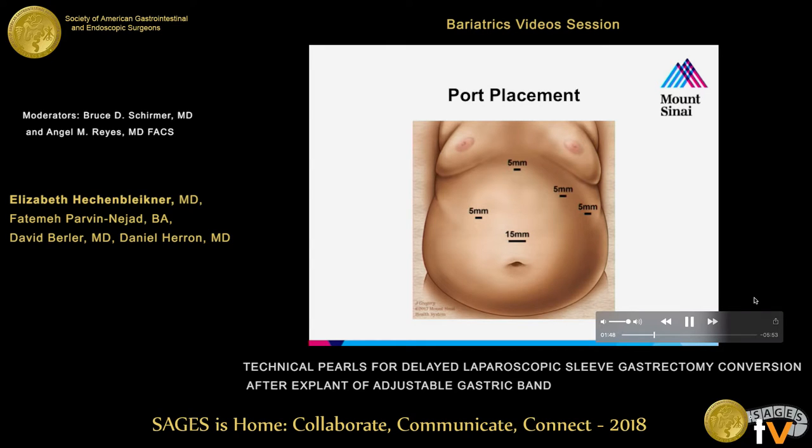This is our standard laparoscopic technique for sleeve gastrectomy. We enter with an optical view technique in the left upper quadrant. Our Nathanson liver retractor goes in the standard sub-xiphoid position, and then the stapler goes through the 15 millimeter super-umbilical port.